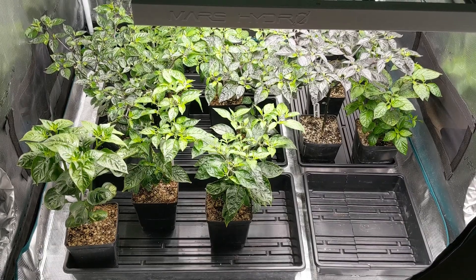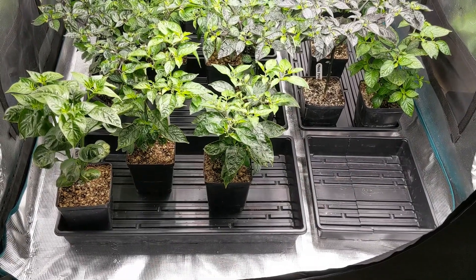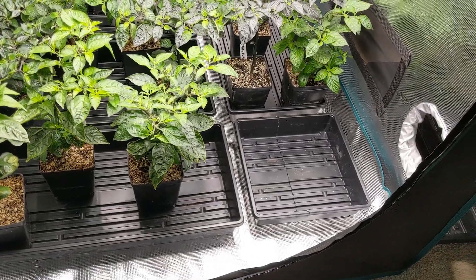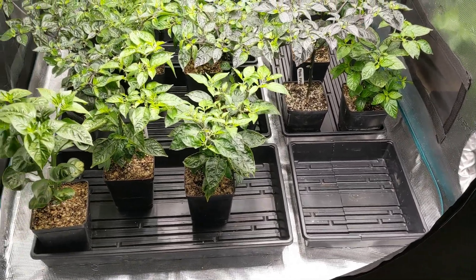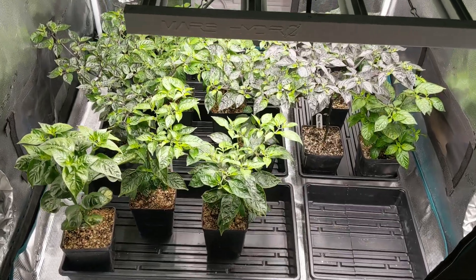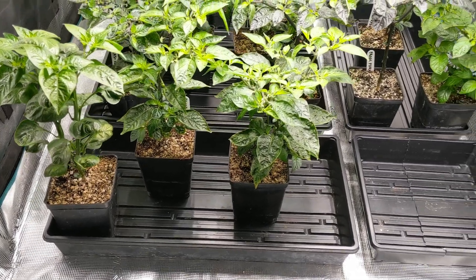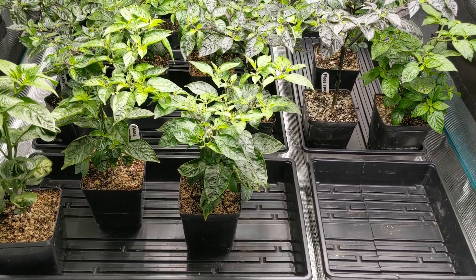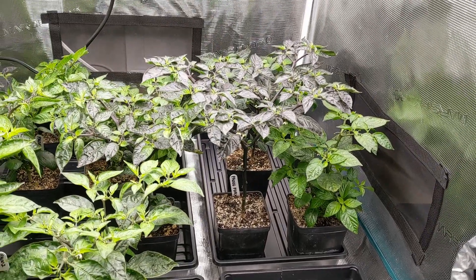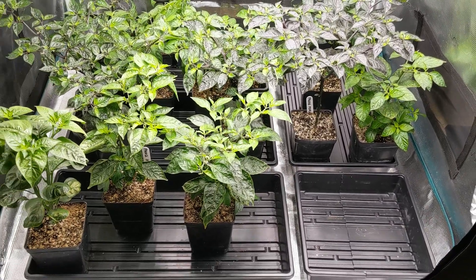Before we begin, I thought it would be helpful to show you how my tent is laid out. I use these little black trays — the ones without holes — and I had to cut one in half to fit an odd corner space. That gives me four full trays and one half tray, plenty of space for all these plants in little four-inch pots. I think I'll continue to fruit them in these; you do have to water them about daily at this size, but that's no big deal.